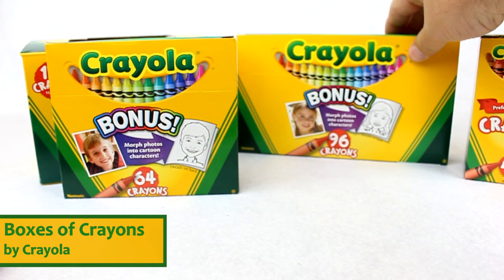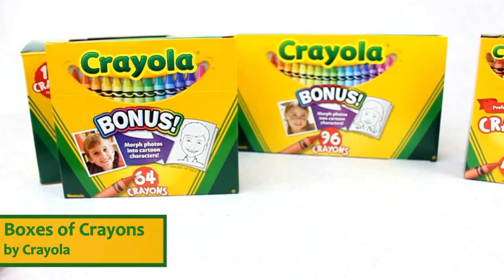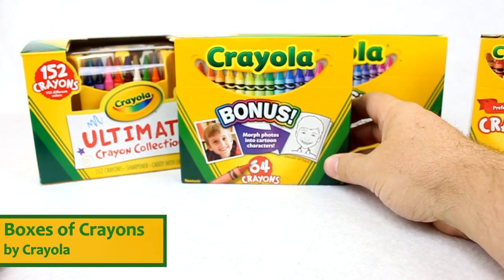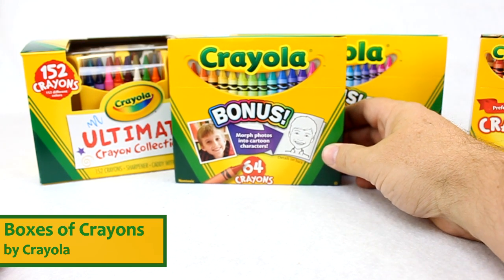Back here we have the 96-count crayons. Again a larger box, 96 count — I believe it's six trays of 16 crayons each. Then we have the 64-count box of crayons, which is four trays of 16 crayons each.